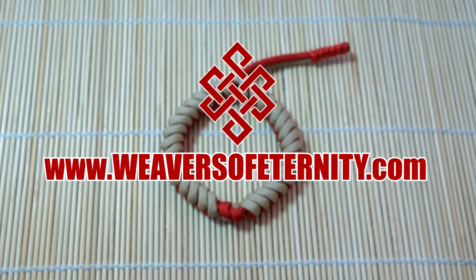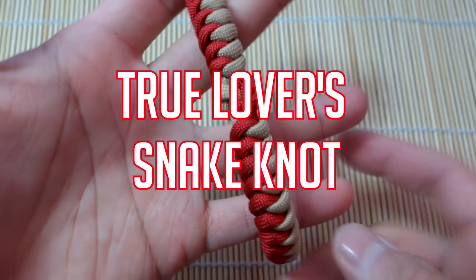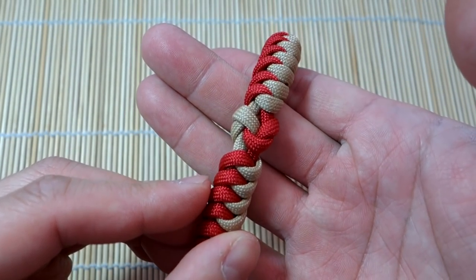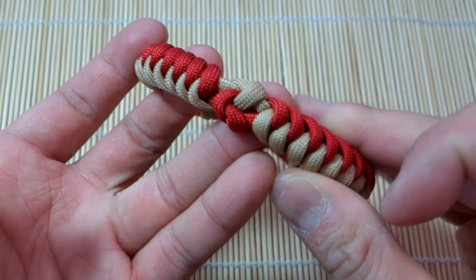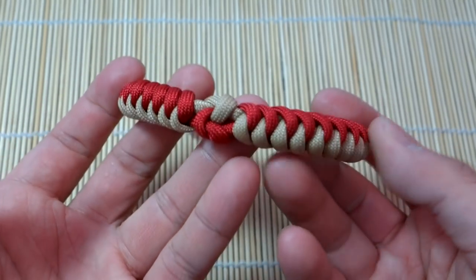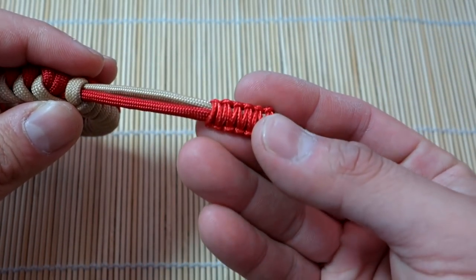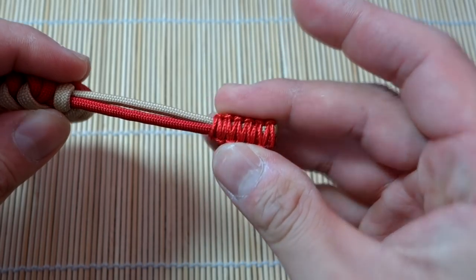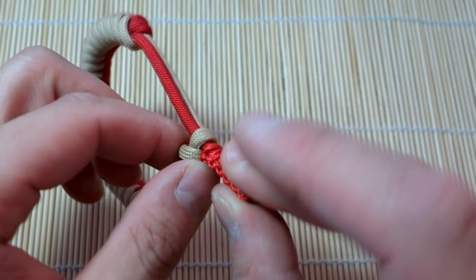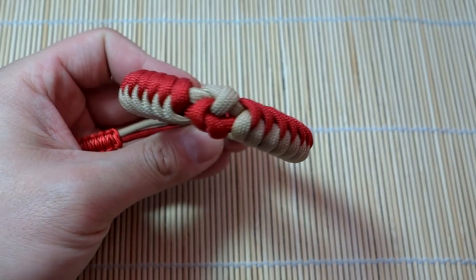Hey, what's going on guys, Tim here again. Got another paracord bracelet for you - doing another Mad Max style, and doing the snake knot again. But this one is the true lovers knot snake knot paracord bracelet. We've used the true lovers knot as the centerpiece with a nice red and tan color combo. We've also done the Mad Max closure slightly differently this time, with a little tab using some micro cord, almost like a whipping to secure those cords instead of tying a diamond knot. It's a pretty simple project, looks great, and turned out really nice.